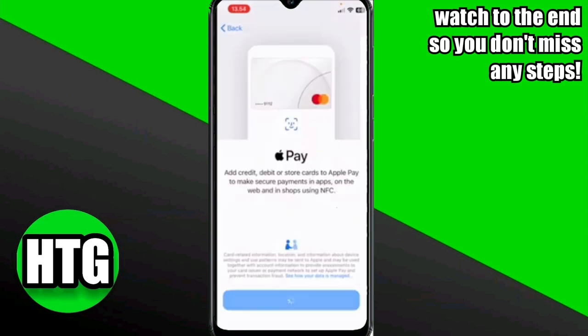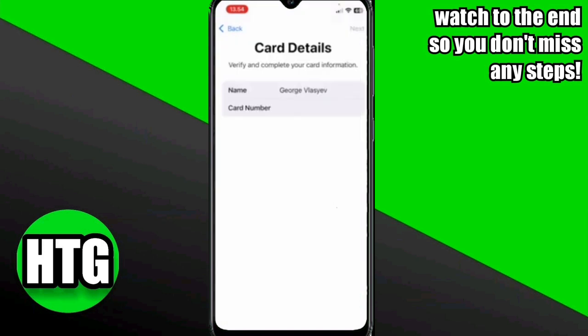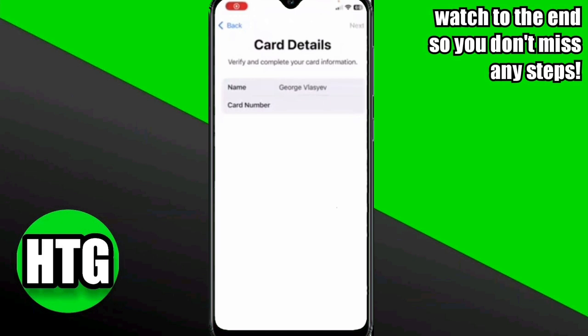Moving on to the next step, select the Revolut virtual card option. Then enter your name, card number, and CVV details.